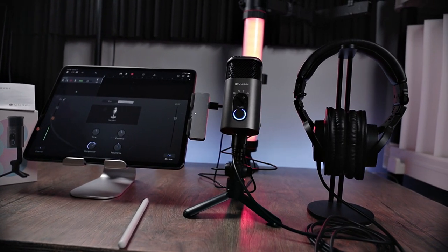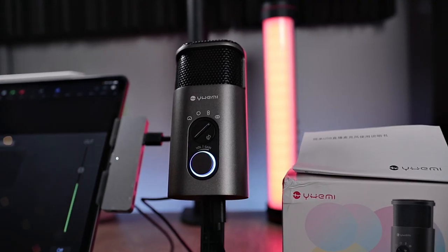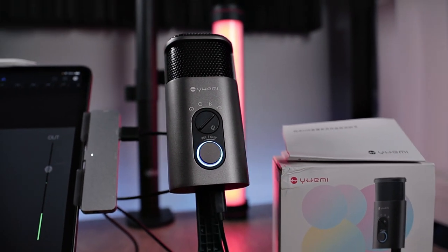Let's talk about everything that comes in your package. You get the microphone, you get the microphone stand, you get the USB-C to USB cable, and you get a manual.